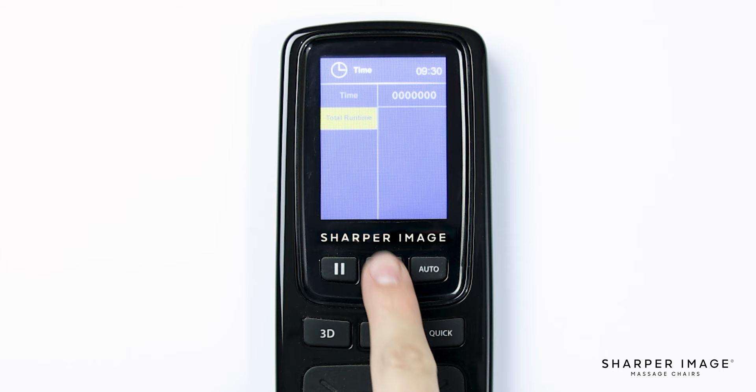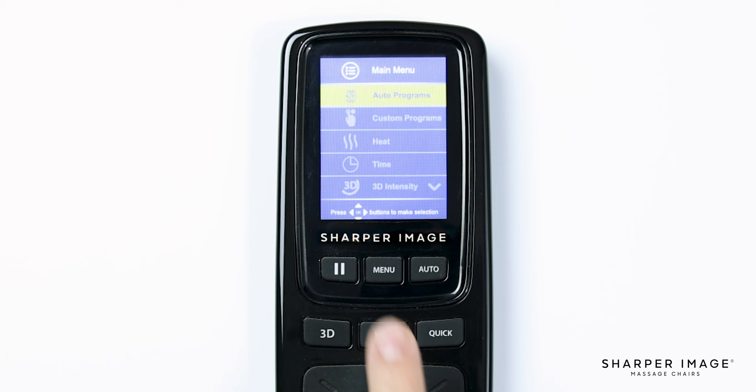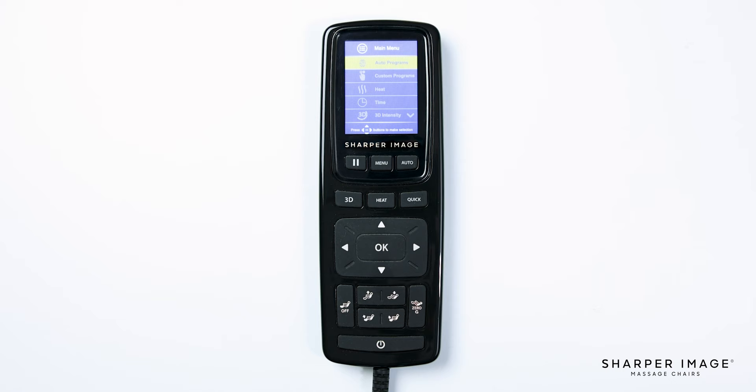The next main menu feature is 3D intensity. Here you will have full control over how deep the rollers massage you. There are six different options — one through five and off — one being light tissue and five being deep tissue. Now let's head back to the main menu to go over the last two menu options: foot settings and remote sound. Select foot settings — here you will see air and roller. If you want the dynamic squeeze on the air compression, select air and you will see the option to turn it on or off. To turn off the foot rollers, navigate down and select roller. And last in the main menu is remote sound, where you can turn the remote sound effect on or off.